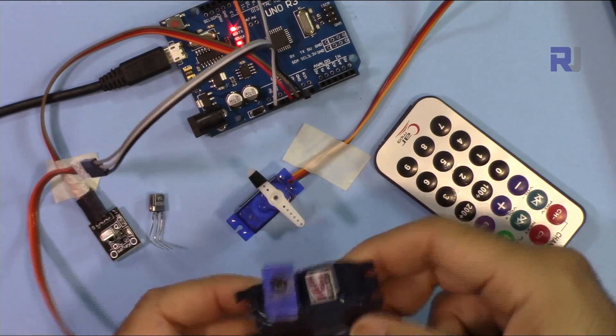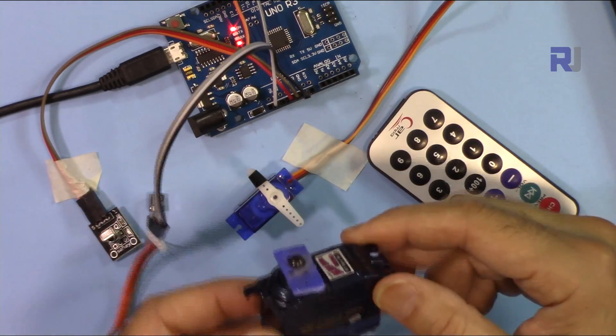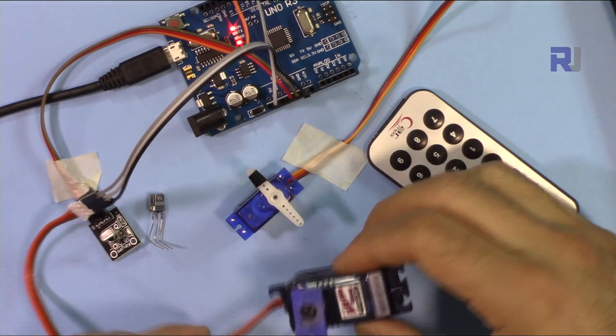You can use this servo, a larger servo, or a micro servo — it doesn't matter, you can control all of them. However, with a larger servo, if the Arduino is unable to provide enough power for it, you have to connect it with external power.